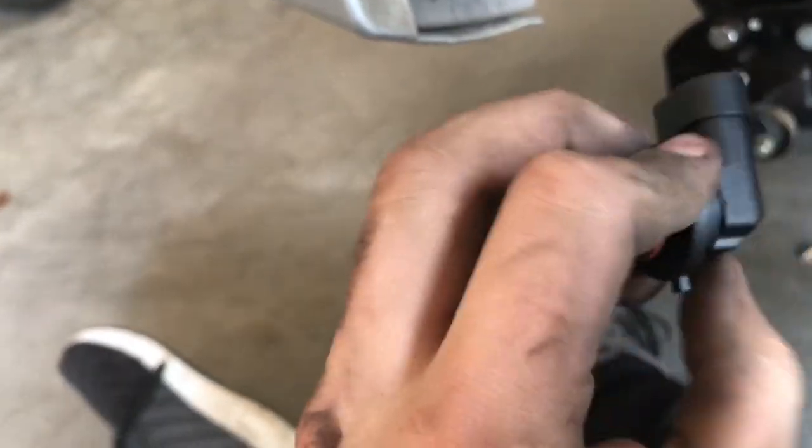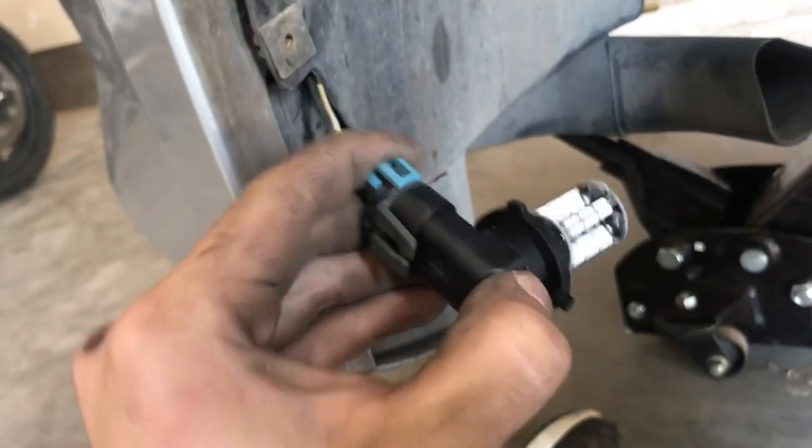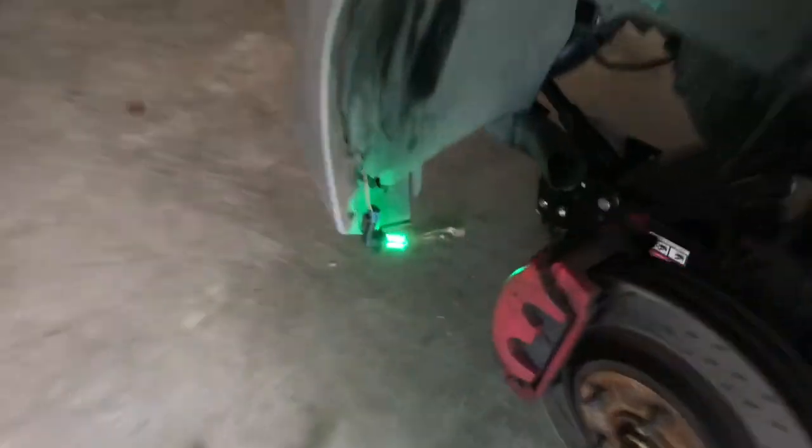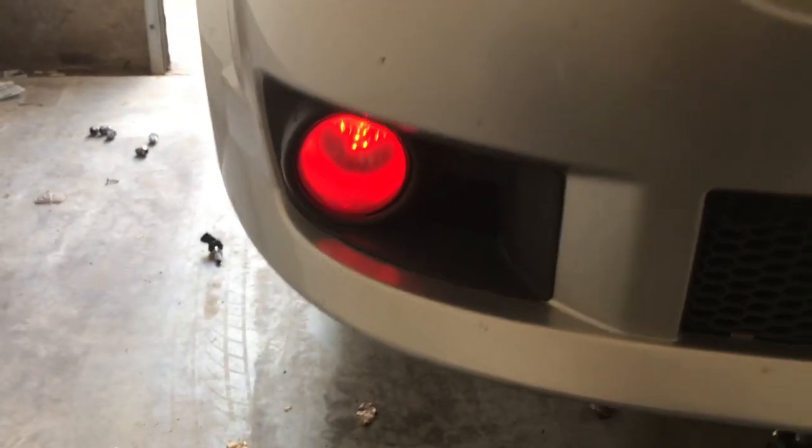Grab the new bulb, slip it on there before you put it back in, and you're gonna want to check and make sure it works. So go ahead and turn it on — pull it out and yep, see it's working. Then just put it in the casing just like that.